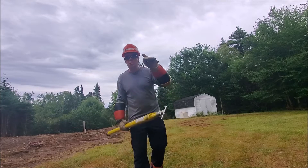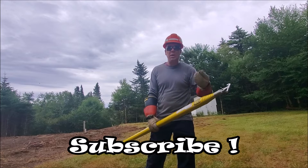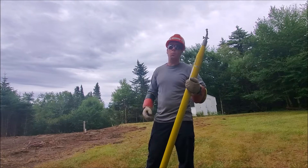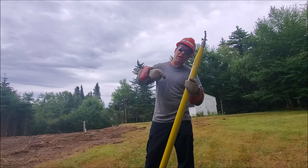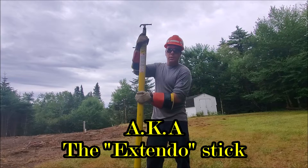Hey guys, you are watching Bob's Decline. Not really a nice day out today, not the best for making a video, but I got a massive tree that fell down on the lines. I'm waiting for a crew to come out here and give me a hand. In the meantime I figured I'd make a video about telescopic hot sticks.